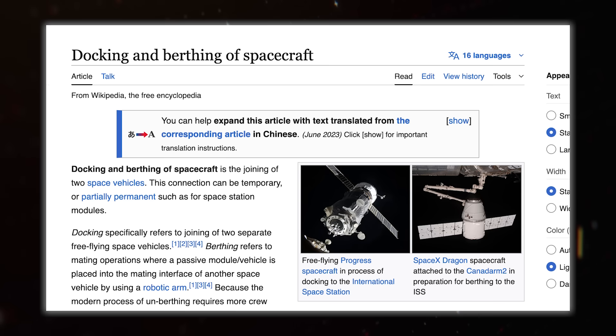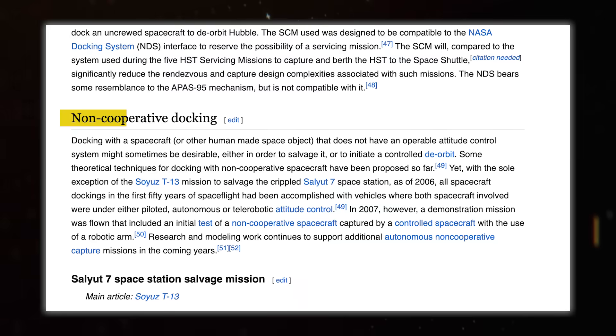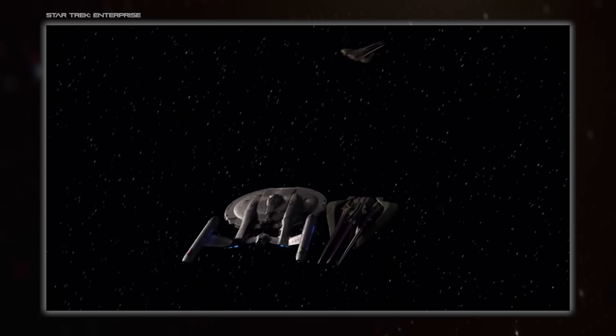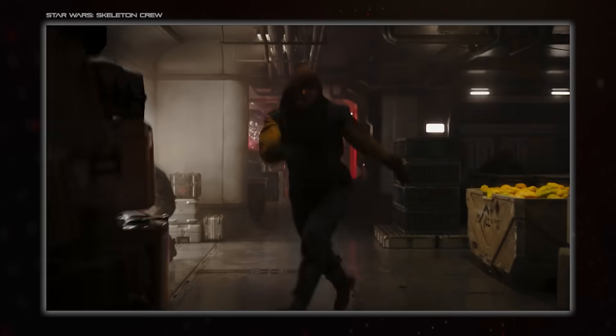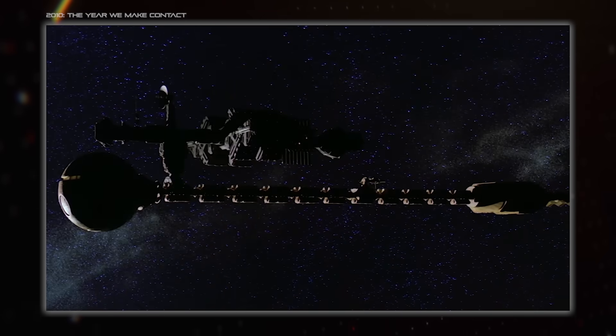The other thing these docking assistants would be handy for is what Wikipedia amusingly labels non-cooperative docking. Wikipedia means this in the context of connecting to things not necessarily designed for it, like old satellites and stuff like that. But in fiction, that usually means a boarding action — grapples, drilling tunnels, stuff like that. All handy things to have. Maybe you even skip over hard docking entirely: just grab onto your target and enter the airlock, maybe with the help of a tether.